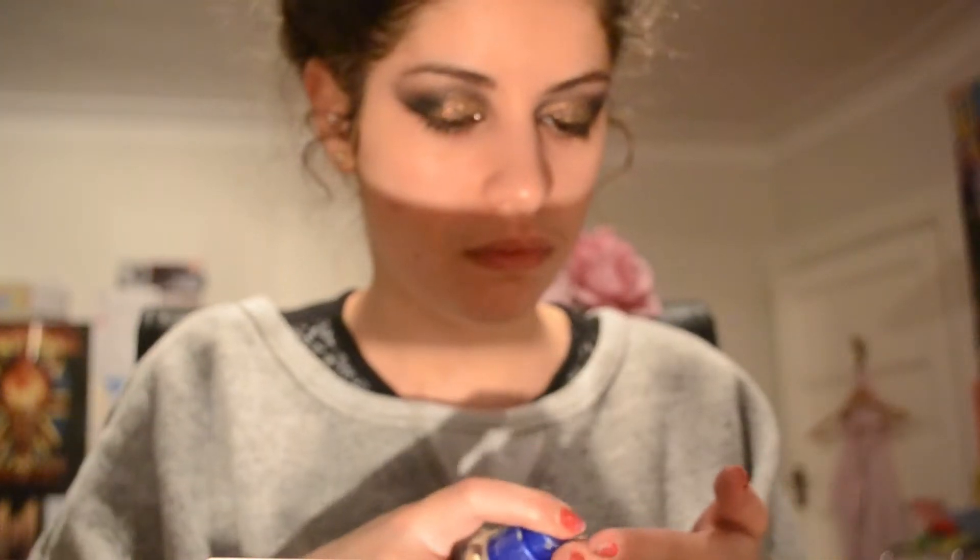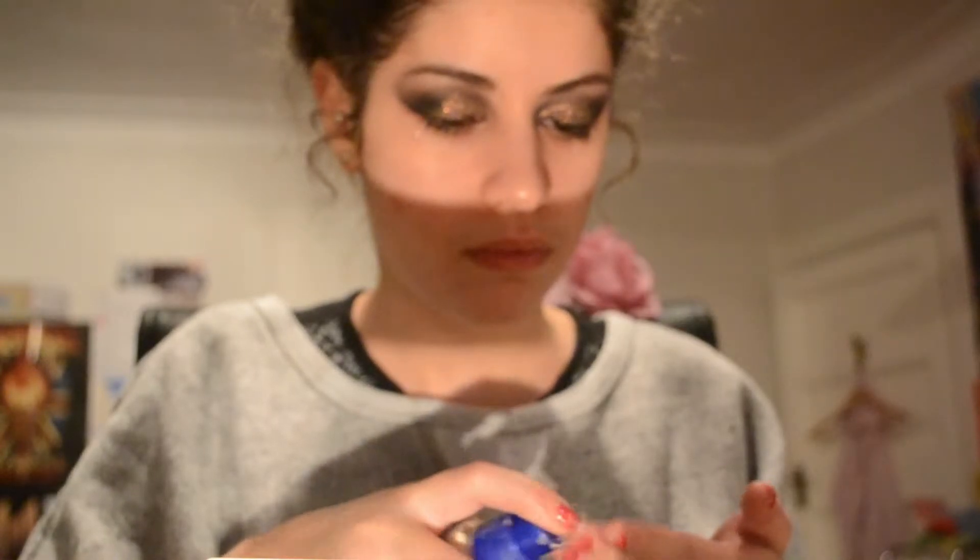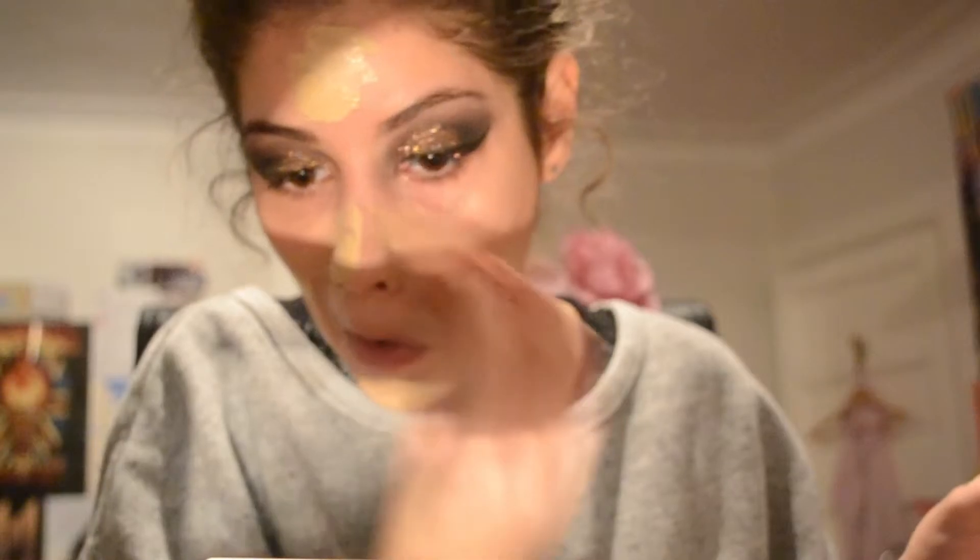Before I move on to my face I'm just going to be cleaning up that glitter off of my hands and off of my face, because if they get into my base then there's no getting rid of that. Now I'm just taking my Rimmel Match Perfection foundation in the shade Ivory and putting that all over my face. Then I'm going to be bouncing that in with my damp beauty blender.